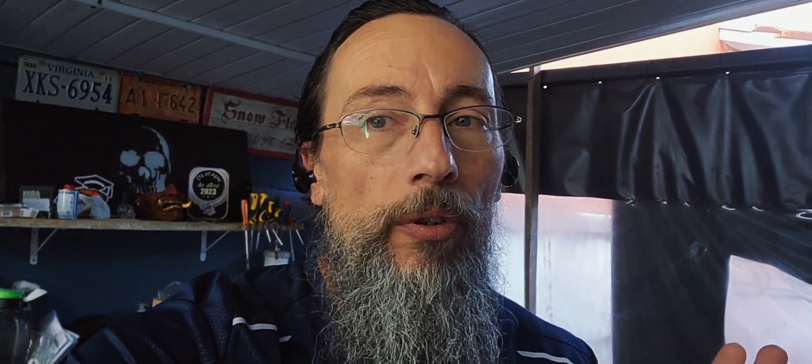É um uninho daqueles primeiros, aquela frente alta, aquele farol maior — deve ser 90, 91, por aí. A ideia aqui é tentar transformar esse carro da melhor forma possível. Já tem algumas partes aí sem pintura, aparecendo ali o primer, mas o cliente quer deixar ele o mais bonito possível.